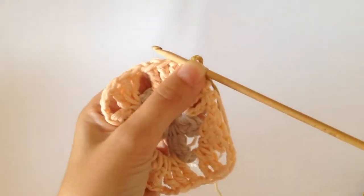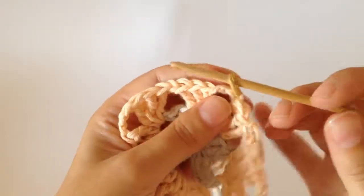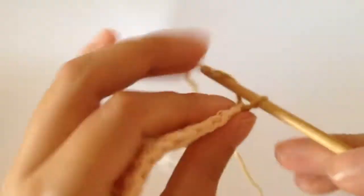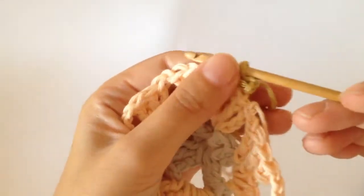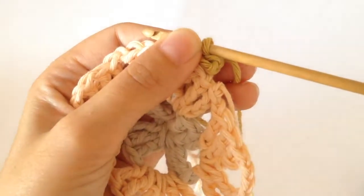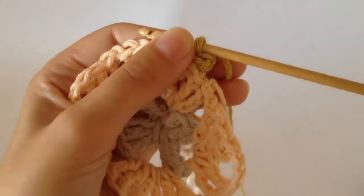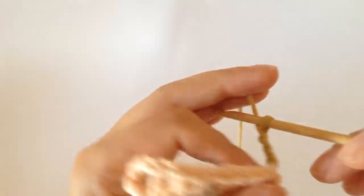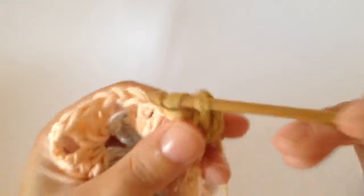Then you create three chains with your new yarn — one, two, three — and then you create your first treble into that corner space. So we have one, two — just two for the first corner space because you've already created one with your three chain.